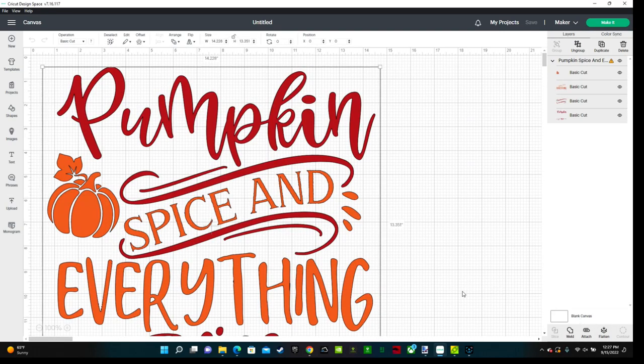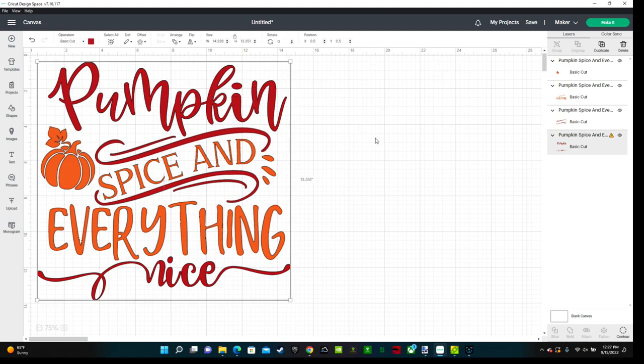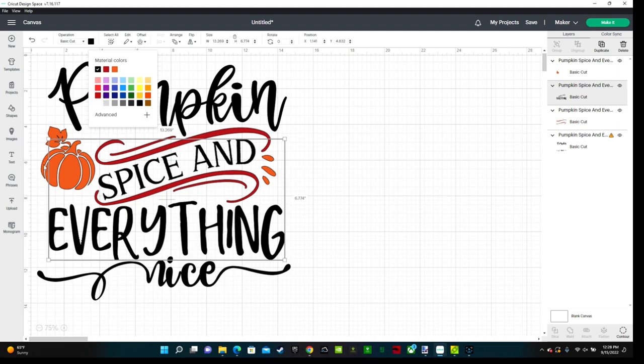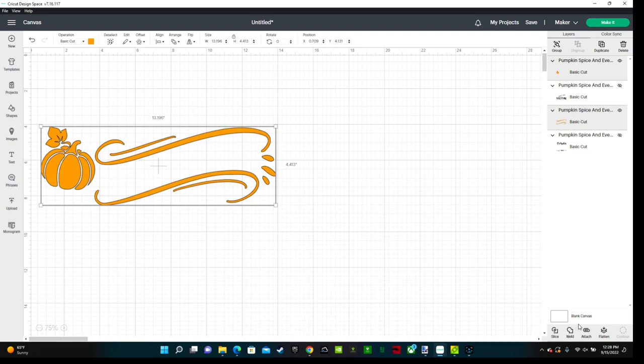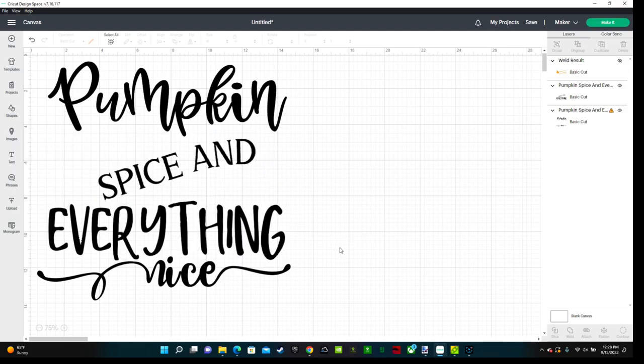The next thing I want to do is change the color. Click the Ungroup button so it separates your design, and then you can select the colors you want. I'm changing the word 'pumpkin' to black — it's also attached to the word 'nice' but that's fine because I want that to be black also. Making all the words black and then the pumpkin and the little swirlies orange. We're going to be doing two layers in this project: a black layer and an orange layer. Use the eye button tool to hide all the black text, leaving only orange, then drag and drop over it and weld it together. Then use the eye tool to bring back all the black text, hide the orange, and weld everything black together. This is how you make two layers.